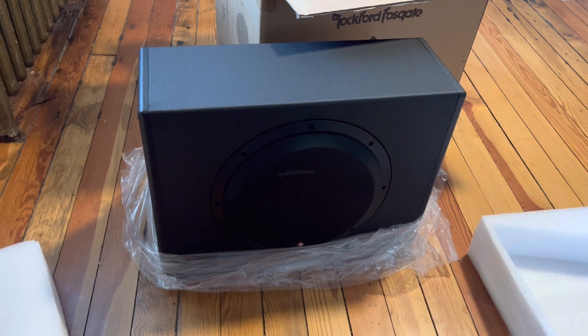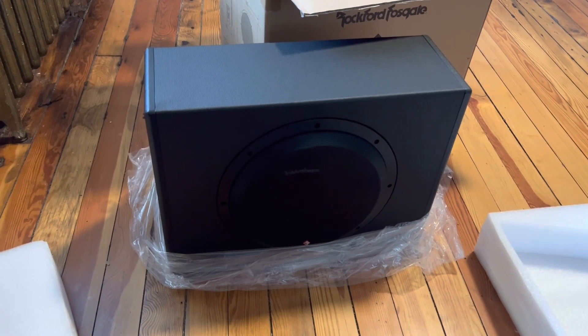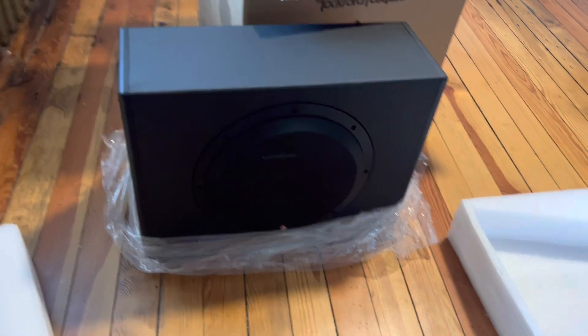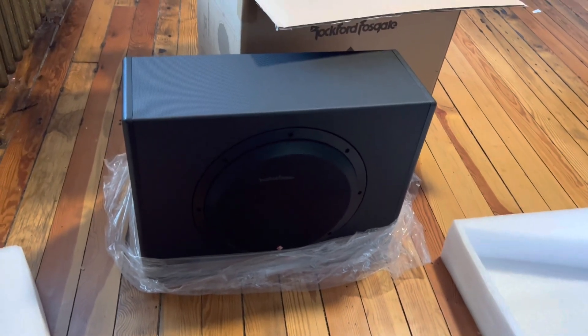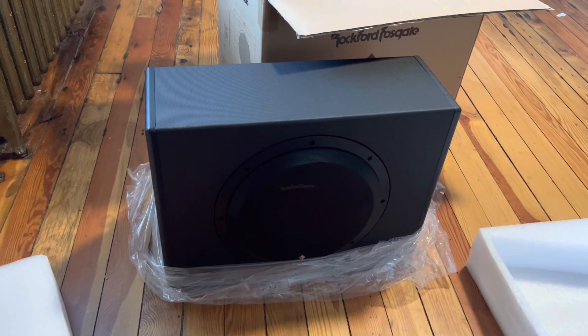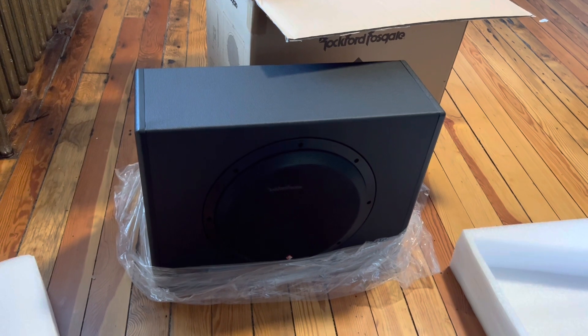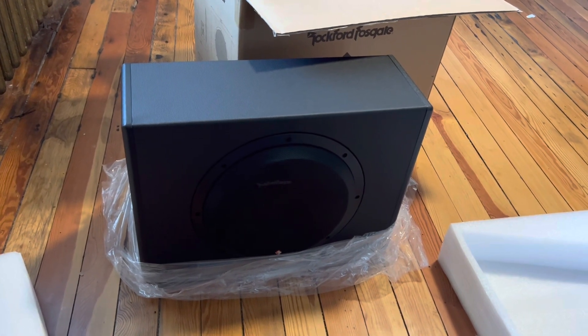I did install the Rockford Fosgate Punch front speakers and rear speakers, so once I get this installed I'll have the full Rockford Fosgate Punch series. Hopefully we can get some good bass out of it. That'd be it for this video — like, subscribe, share, and until the next video.